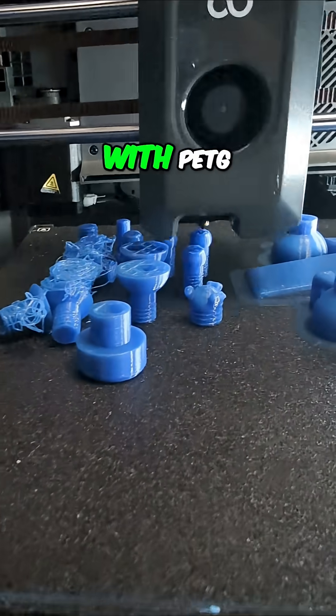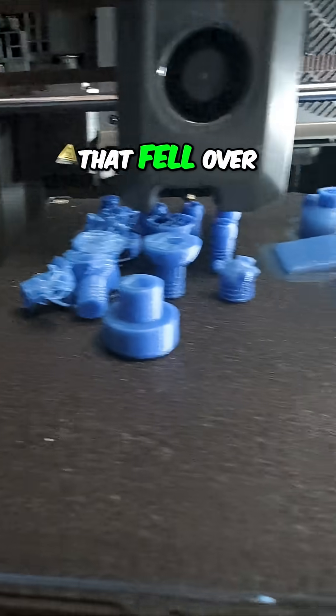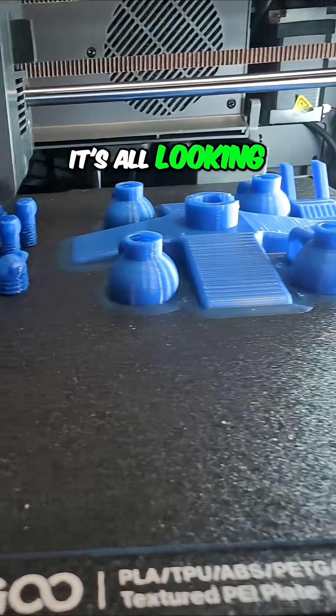I haven't printed a lot of threads with PETG, but so far — except for the ones that fell over — it's all looking pretty good. What do you think?